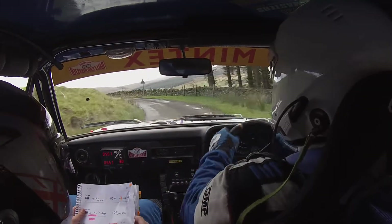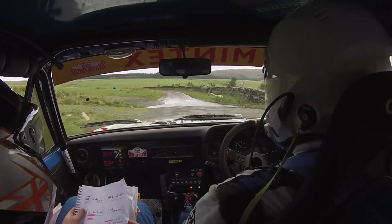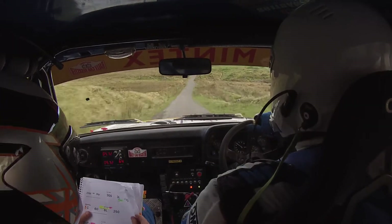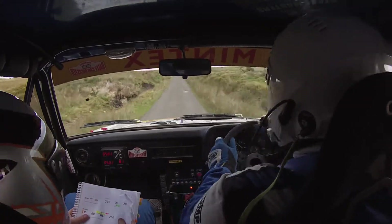50, 3 left slippy, push out. 50. 80. Care over crest. 60. Very deceptive, 6 left at lane, don't cut. Very deceptive, 6 left at lane, don't cut. 250.